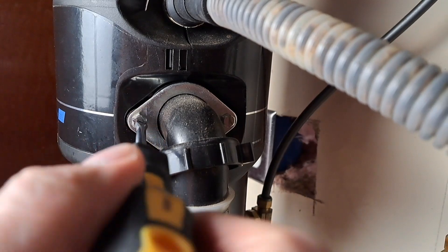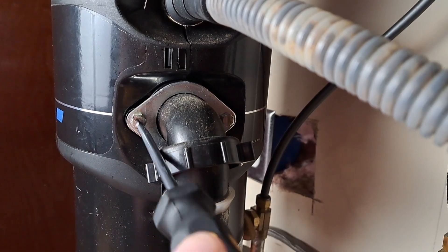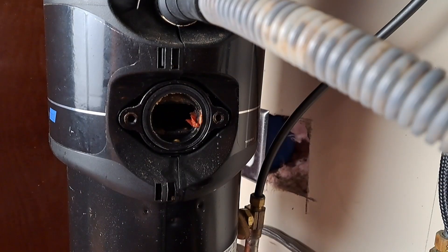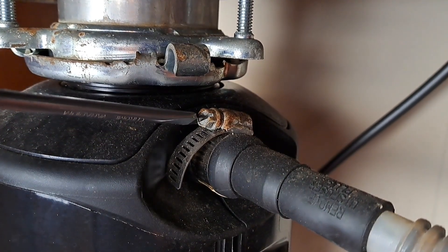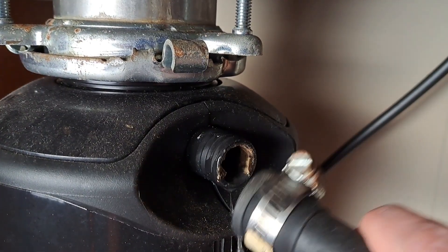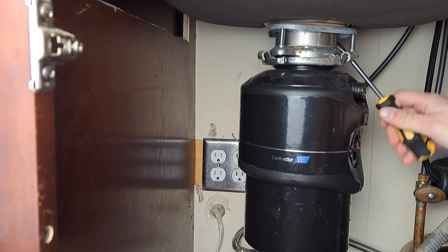Supura did send me this compost and garbage disposal so I can show you how to install one. If you're interested in getting one for yourself, I'll leave a link in the description below. I'm also going to take off my dishwasher drain pipe — this thing is a mess and it needs to be replaced, but I'll do that at a later point. I'm just going to get everything back in place before doing that.